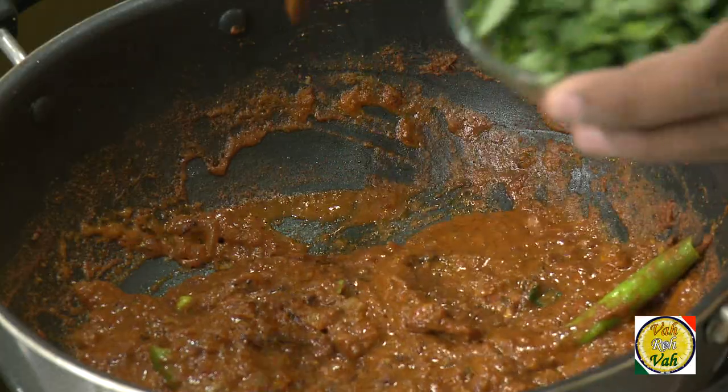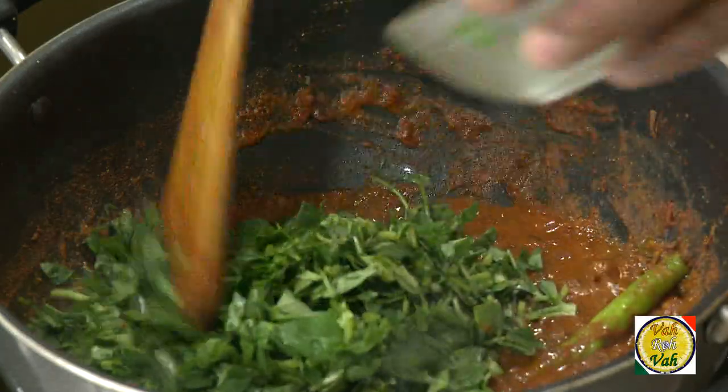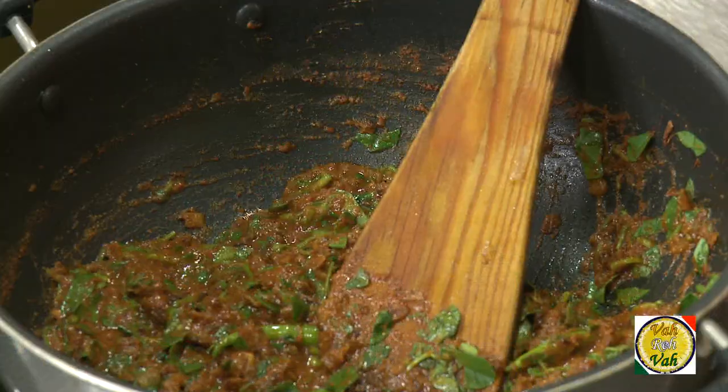I'm going to add half a cup of methi leaves. Methi leaves don't normally go into an onion gravy, but I want to make something different. If you add any vegetables it's going to taste good.